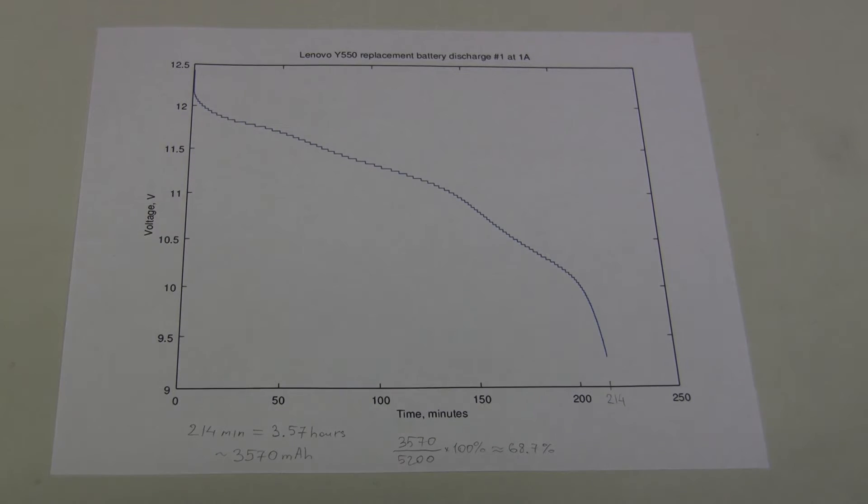Here I printed out the graph and did some calculations. 214 minutes is 3.57 hours, and because we discharged at 1 amp, we multiply this by 1 amp, so we measured 3570 mAh, which is about 69% of the claimed 5200 mAh.